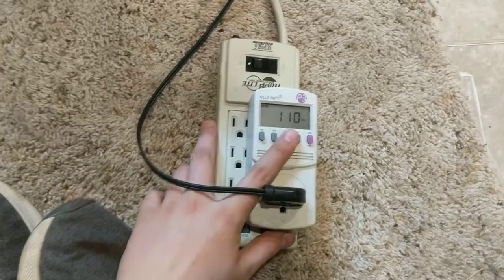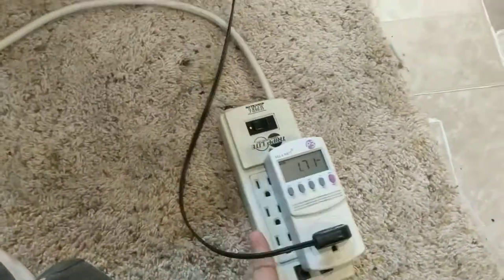There are the amps. You can see the watts there too.